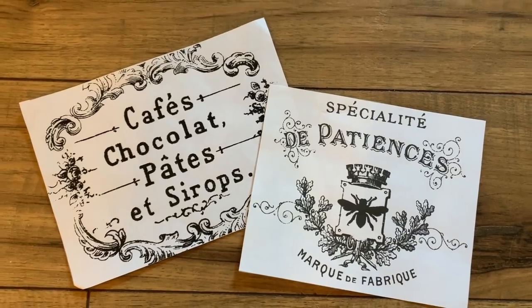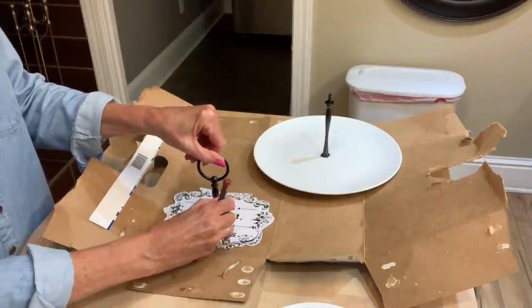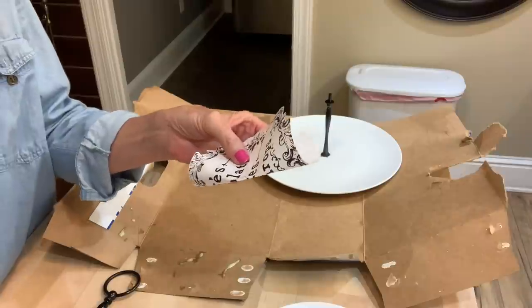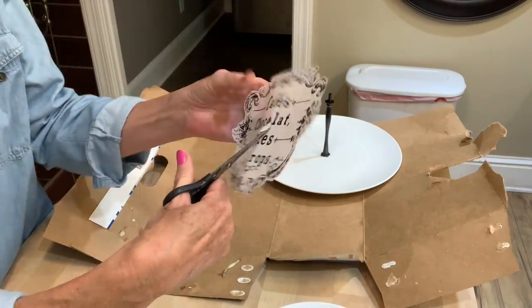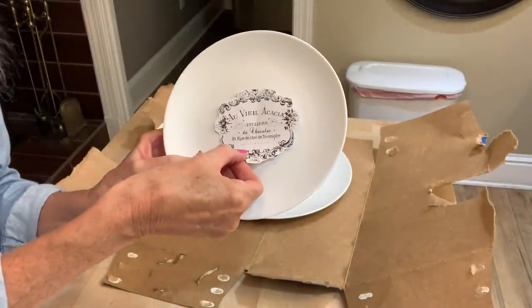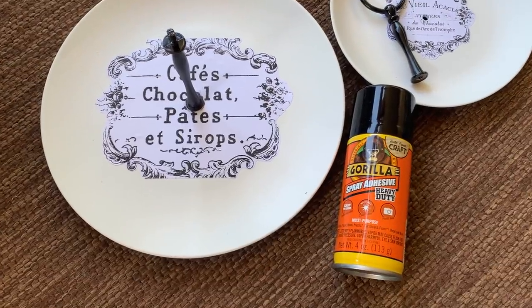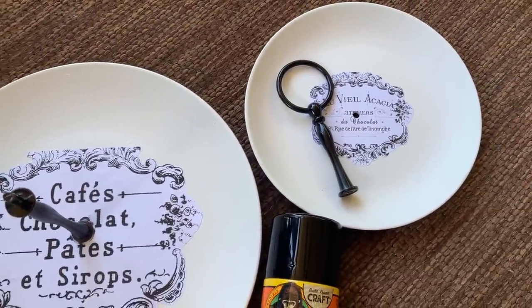Then I printed out some graphics off the Graphics Fairy website. If you're not familiar with their website, they have tons of free printables to choose from. I chose this one for the bottom and I'm going to take this little top piece and trace around it so I can get a circle in the center of my graphic to go over my bottom metal base, then cut it out and slip it down over my bottom base. I went with a different graphic — I thought this one was more of a consistent shape. I used Gorilla adhesive spray on both of those. If you want to put a sealer on them, you could Mod Podge over it or use a spray sealer.